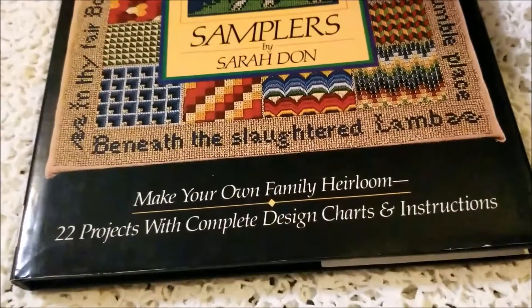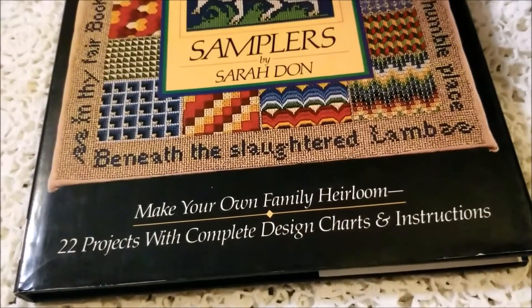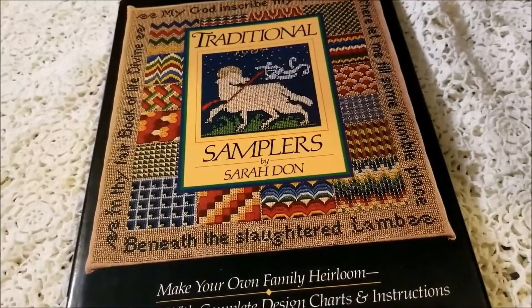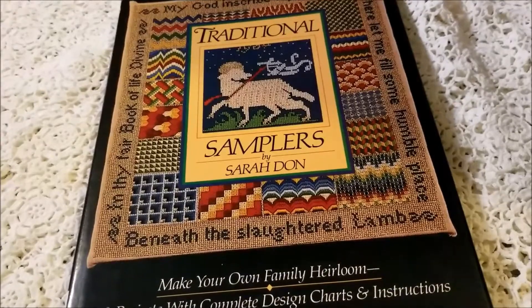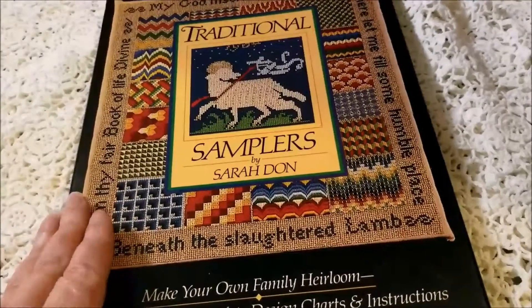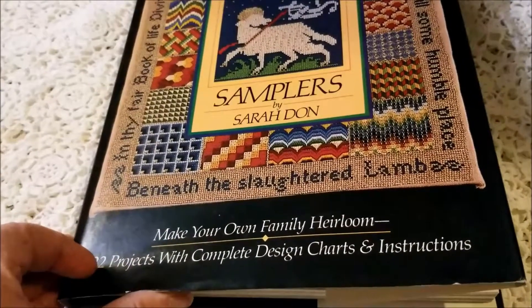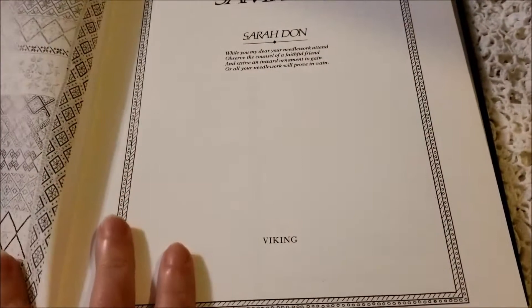Make your own family heirloom — 22 projects with complete design charts and instructions. Now that I have it at home, I can't tell what it was that inspired me to pick this book up. I know the title was a contributing factor, but I stood there and looked through it because three bucks is a little more than I usually spend on a book I don't know anything about.